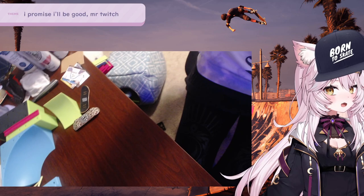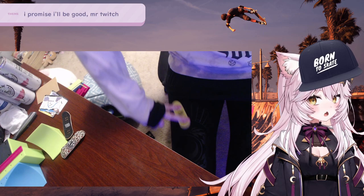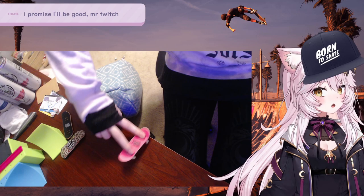Hold on, all right. I'm gonna fingerboard on my leg. I'm gonna... I dropped it. I gotta back up.